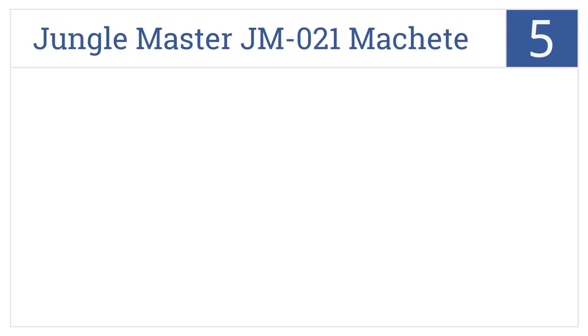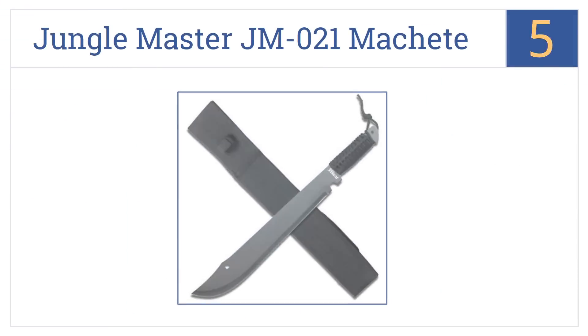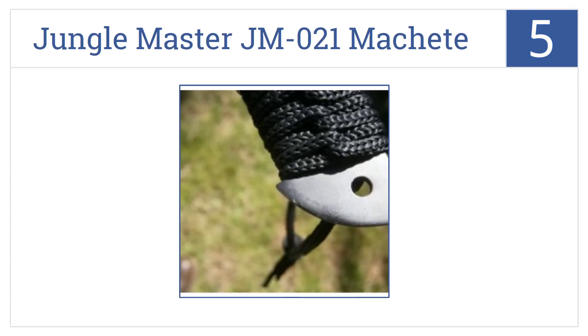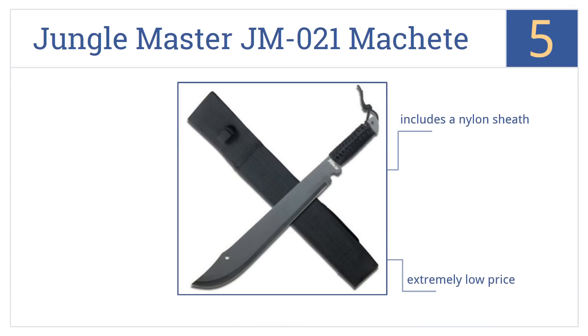Coming in at number 5 on our list, the Jungle Master JM021 machete couldn't be much simpler. It's one single piece of metal with a handle made from wrapped fabric, so it's basically impossible to break. It includes a nylon sheath, comes in at an extremely low price, and has an overall length of 21 inches.